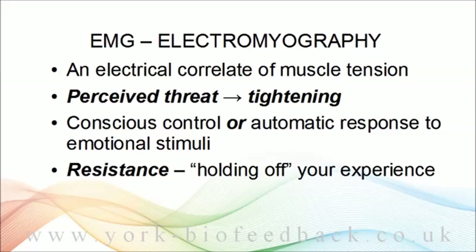Muscle tightening is also likely to be a part of anger and irritation. We tighten up not to hold something off, but in preparation for lashing out against it — even if we never do lash out, even if the trigger is just a thought. Indeed, you've probably heard of the fight-or-flight response. That's really what we're talking about here. An aspect of the fight-or-flight response — but only one aspect — is muscle tightening.